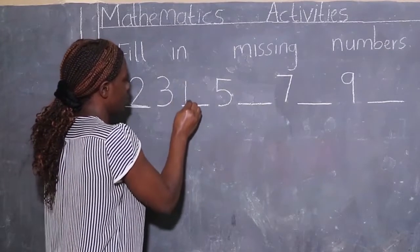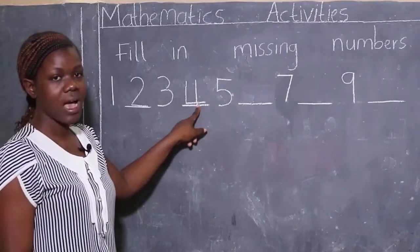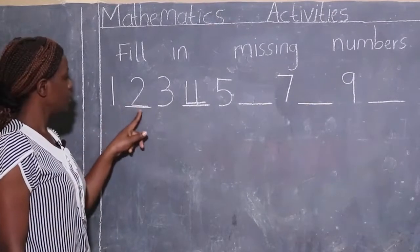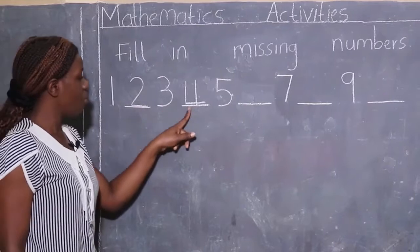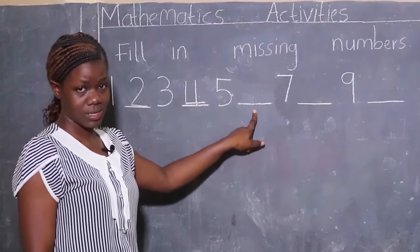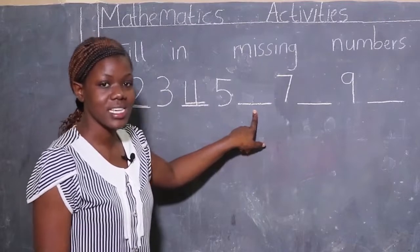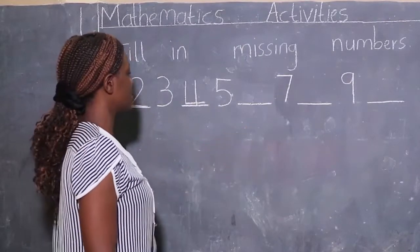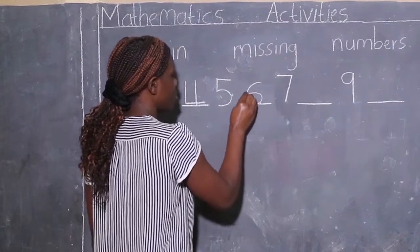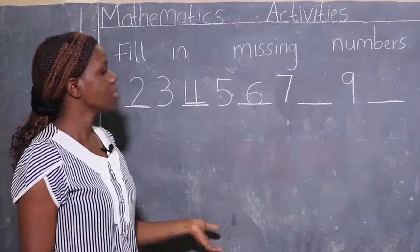Then we start again reading from the first number. Let's read together: one, two, three, four, five — oh, there is a number missing here! Which number is it? It's number six! This is how we write number six: curve and across. Number six was missing but we have found it.